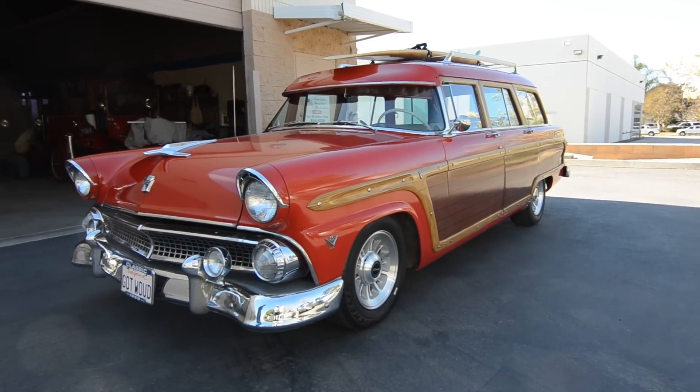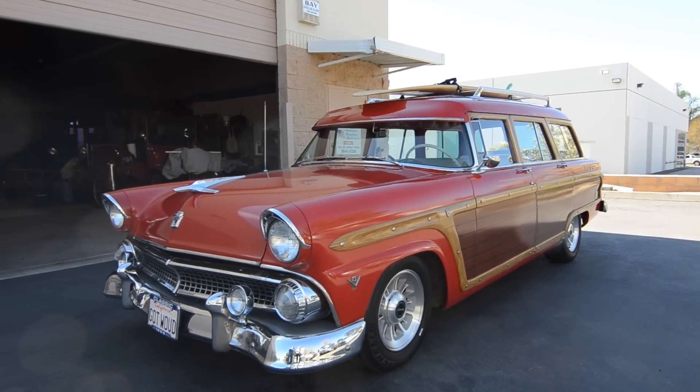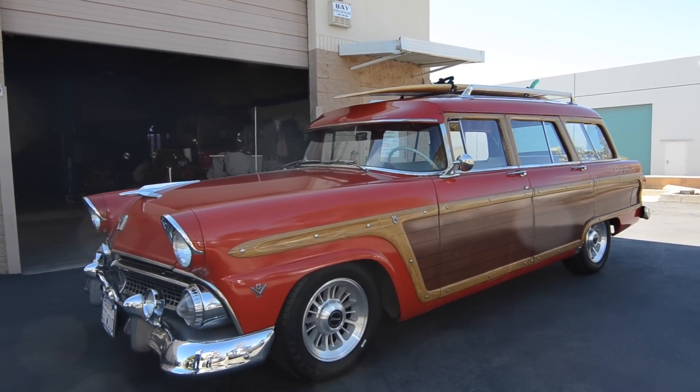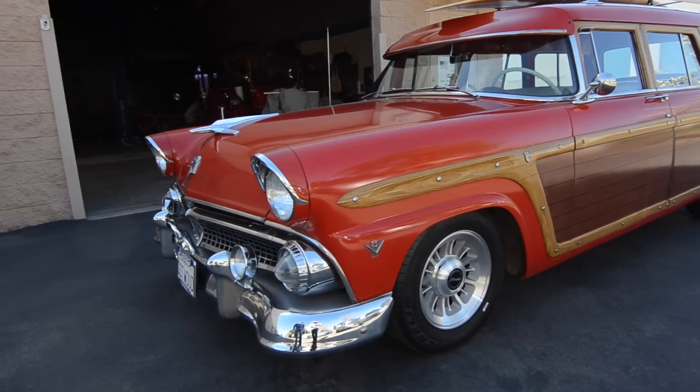Okay, Larry, what do we have here? Well, we have a 1955 Ford Country Squire station wagon. This is the last year for the 6 volts. However, this one's been converted to 12 volts, so everything's up to date as far as the electrical system goes.